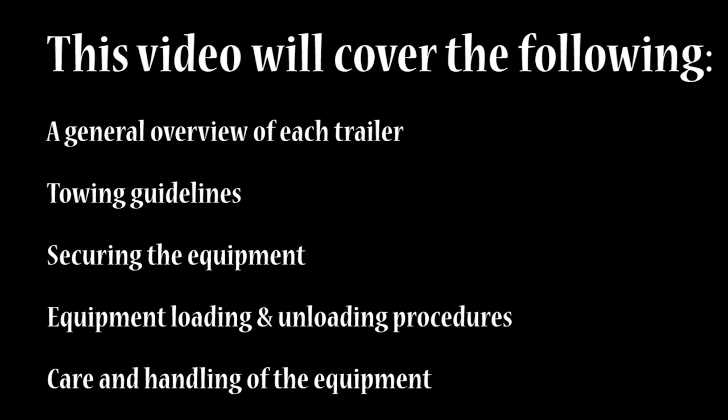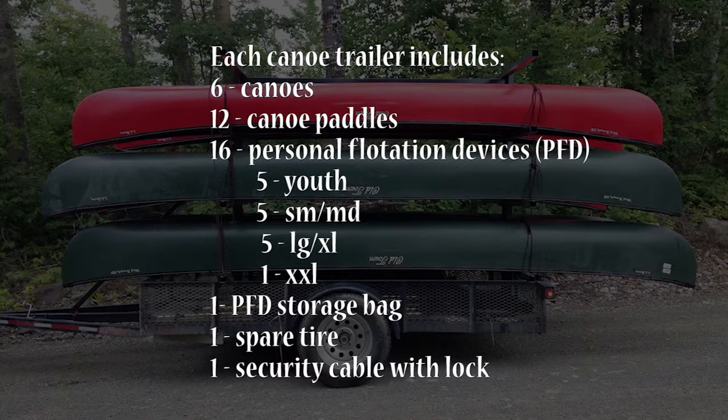Each canoe trailer includes 6 canoes, 12 canoe paddles, and 16 personal flotation devices: 5 youth, 5 small to medium, 5 large to extra large, and 1 double extra large.